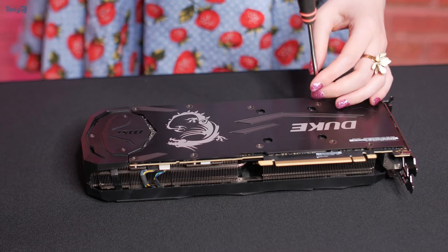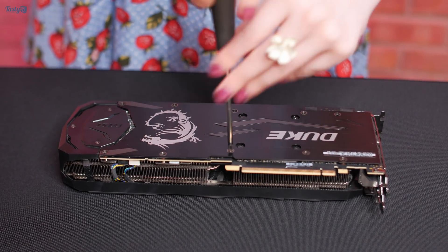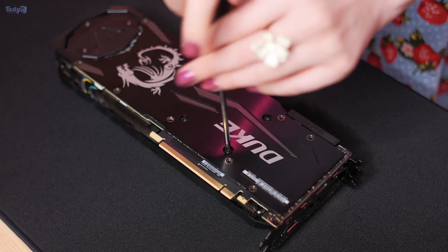So the first thing to do would be to remove the stock air cooler from this card. I think that the last GPU I dismantled was a GTX 980 Ti, so it has been a little while.